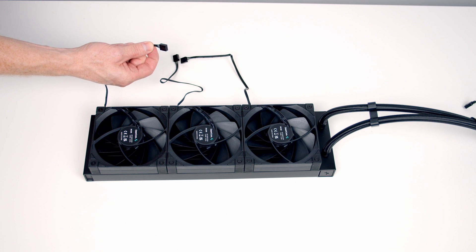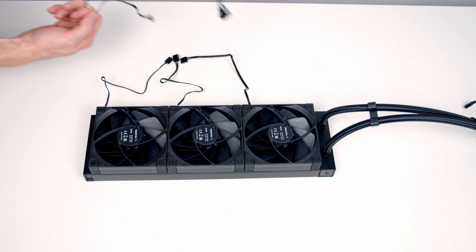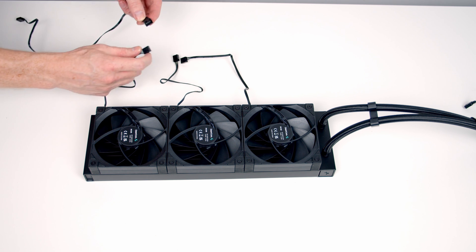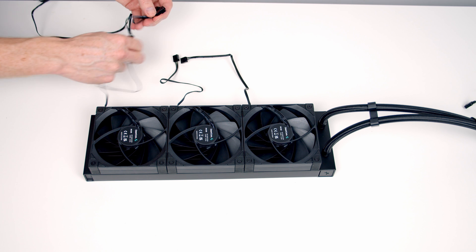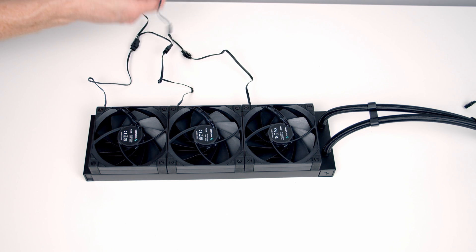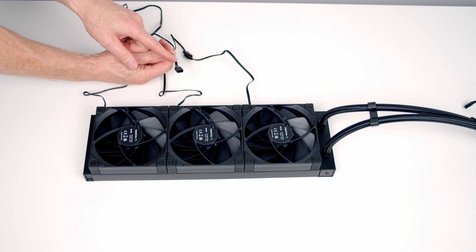Coming with each of our fans we've got a four-pin PWM connector, and Deepcool include this triple splitter cable with the AIO. All we need to do is plug one of the fans into each of the connectors on this cable, and that's then going to leave us one four-pin PWM connector to plug into our CPU fan header.